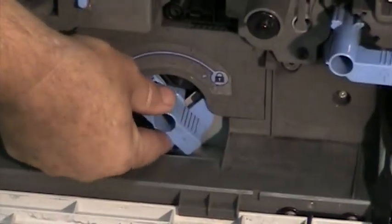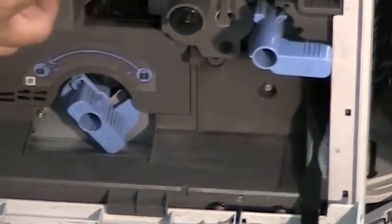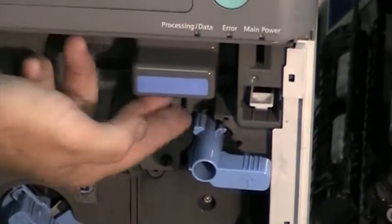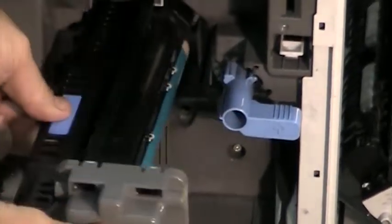Second thing you're going to do is unlock the developer handle — it has a lock and an unlock position. Turn it to unlock, and then go to the drum unit. It has a little tab to press underneath there, and just pull it straight out.